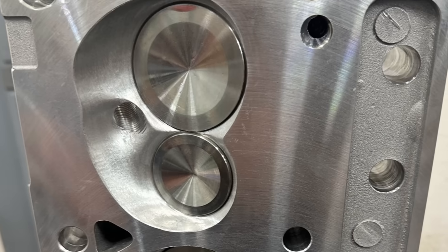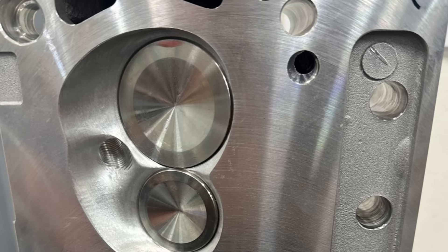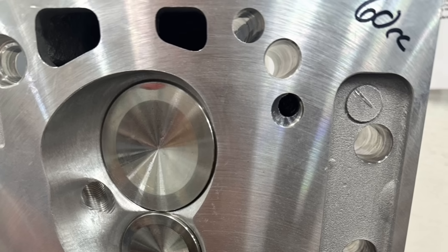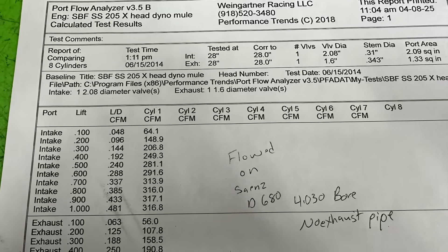Here are the heads again so you can see the chambers. Nothing too fancy going on. They had a 60cc chamber, which yielded a 10.5 to 1 compression ratio with those dish pistons. Here are the flow numbers — not bad, just not wow.